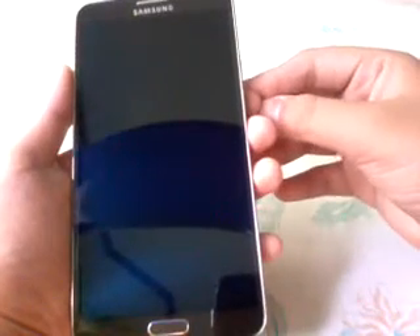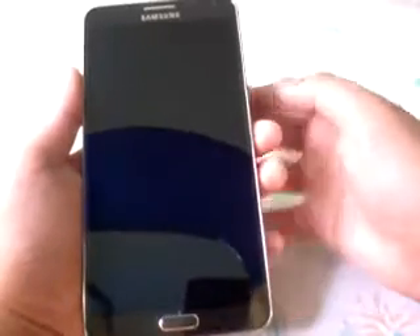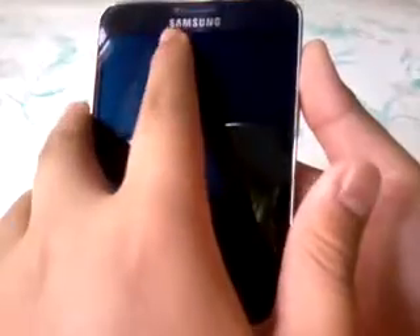Let's look at the front. We have the 5.7-inch Full HD Super AMOLED display with a resolution of 1920 by 1080 and a pixel density of 386 ppi. There's also a 2-megapixel front-facing camera, proximity and light sensors, an earpiece, and the Samsung logo. You also have the home button and two capacitive buttons which light up when you turn on the phone.